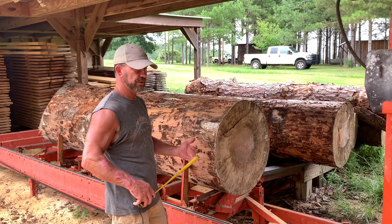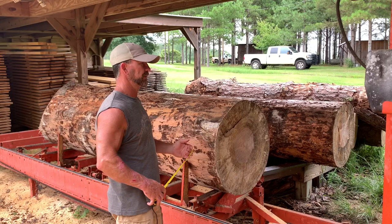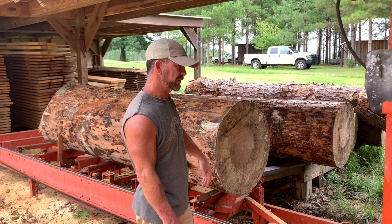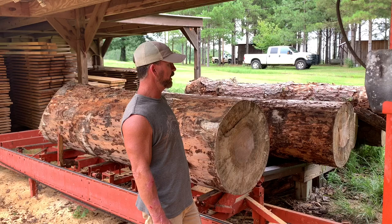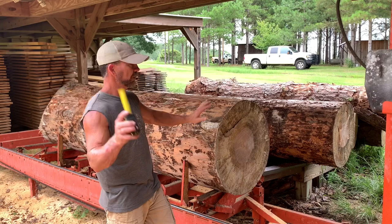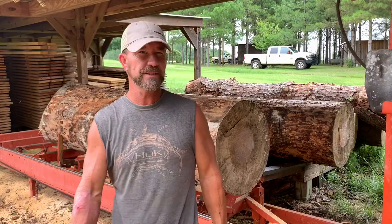I'm cutting my framing - my 2x10s, 12s, 8s, 6s - and now I've been cutting 2x4s because they cost so much. All the framing, siding, rafters, floor joists - all that stuff you can cut. I'm going to cut these into one-bys and see how wide. I'm thinking we're going to be able to get some possibly 20-inch wide boards out of here. It'll make really good board-and-batten siding because it is tight grain, it's old growth pine, and it should hold up outside pretty good. We're going to see how many board feet we get out of a 27-and-a-half-inch, eight-foot log.